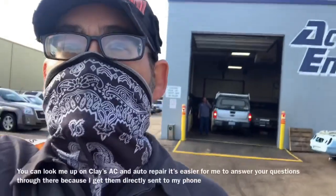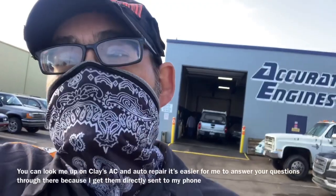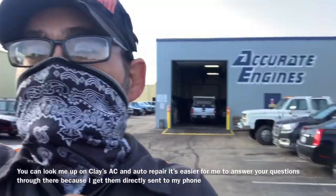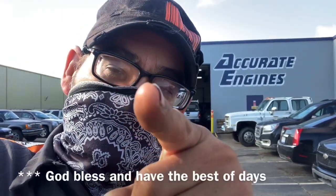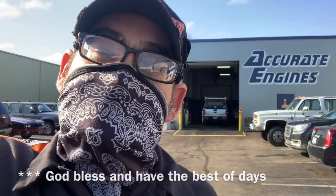Now we want to make sure we have enough clearance between our tire and our sidewall right here — we don't want it rubbing up against the side. Hopefully that video was helpful and you guys got that vehicle fixed and it saved you a couple bucks. If it did, remember to look me up on Clay's AC and Auto Repair on the Facebook Messenger. Next time you need an engine, look me up at Accurate Engines. Remember: if anyone else can do it, you can do it too. Don't be next to them, be first to you — God bless and have the best of days.